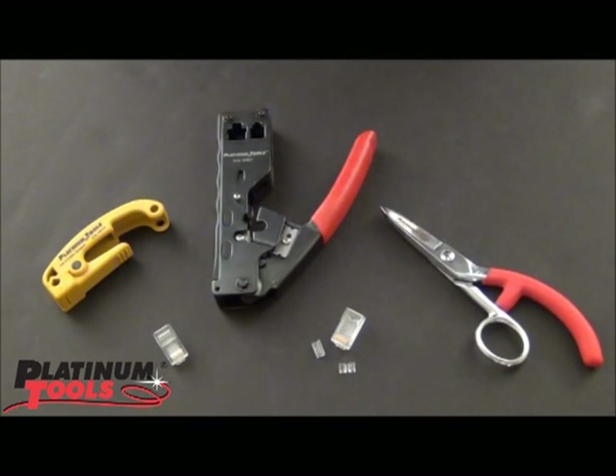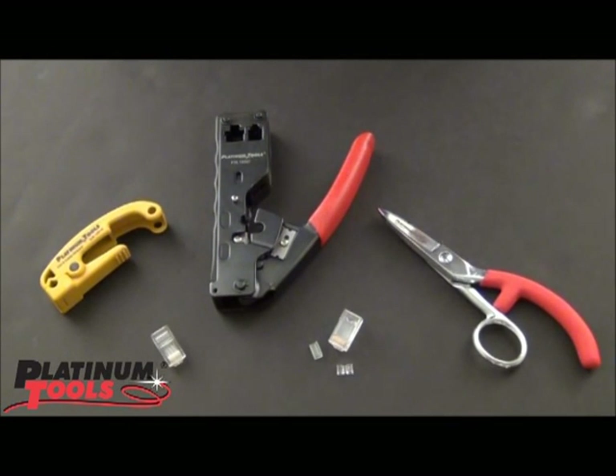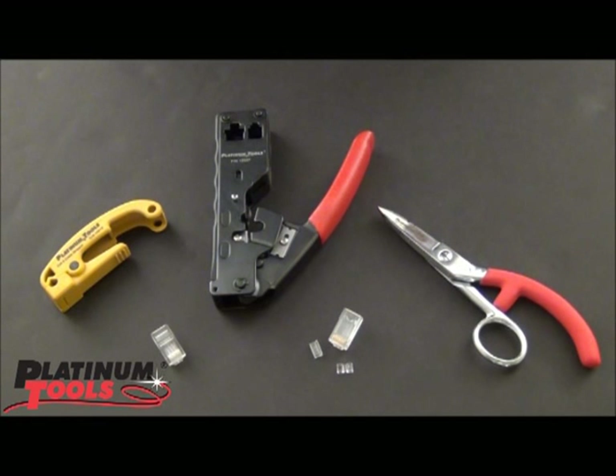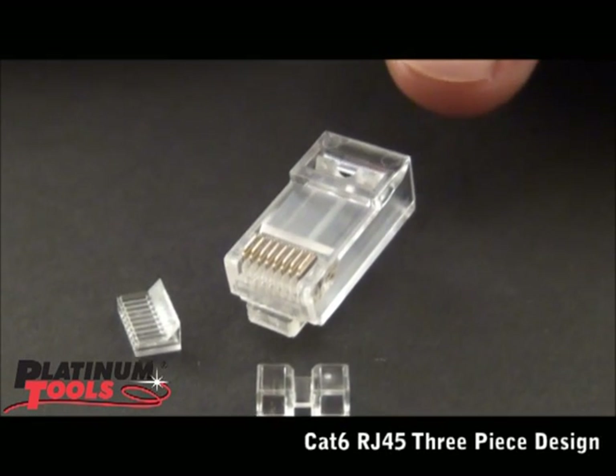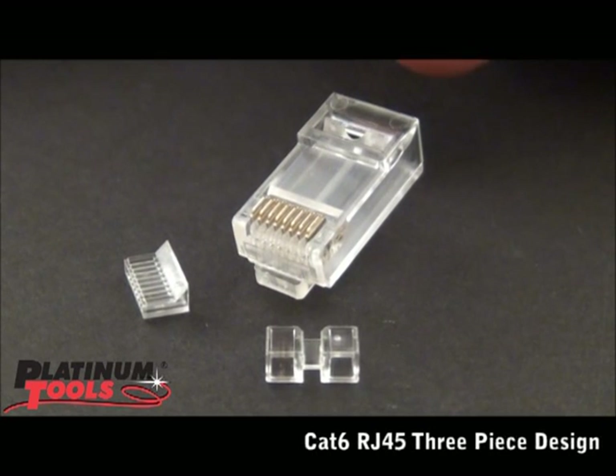Hi, I'm John with Platinum Tools, and many of you have already met me — I'm Papa John the Tool Man. Today I just want to take a moment to introduce our latest add-on to our standard modular plugs. Here we have our high performance, phenomenal performance, CAT6 connector.